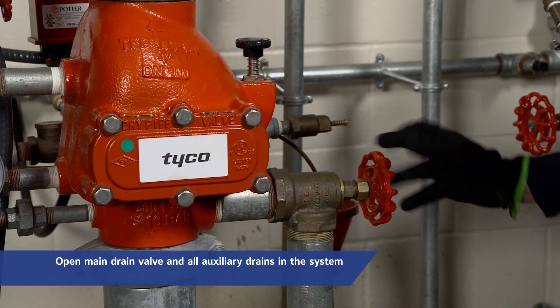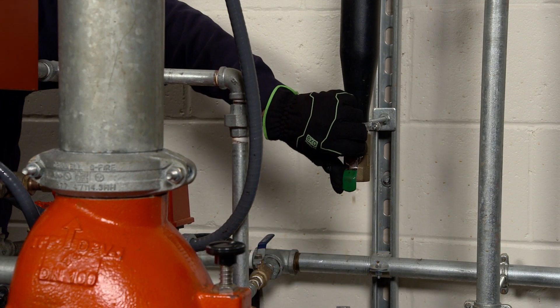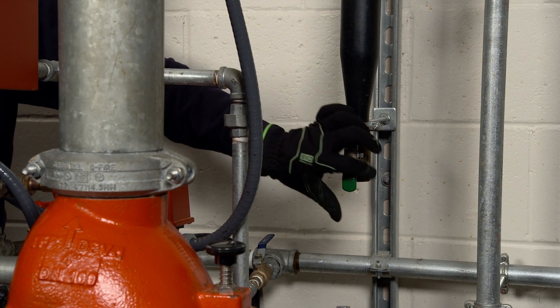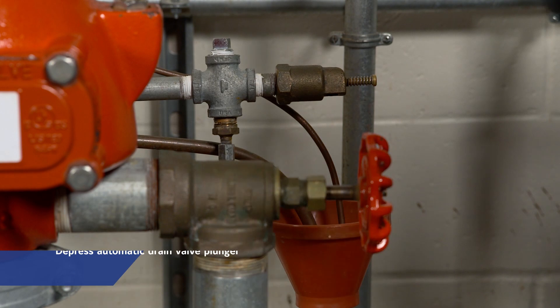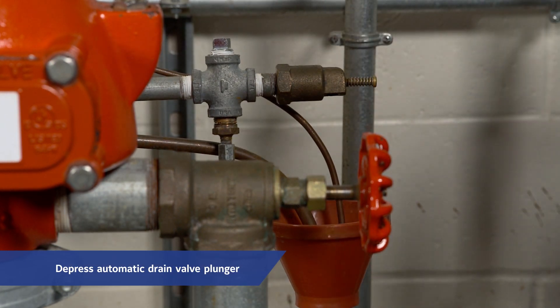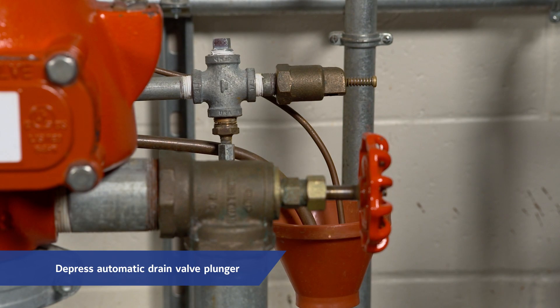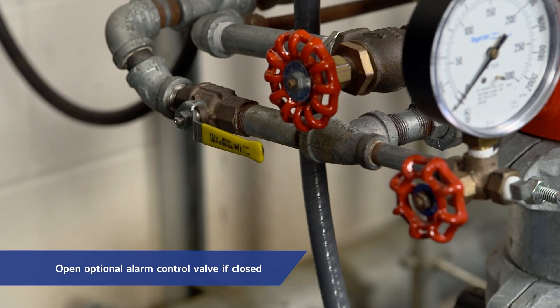Next, open the main drain valve and all auxiliary drains in the system. Close the auxiliary drain valves after water ceases to discharge. Leave the main drain valve open. Depress the plunger of the automatic drain valve to verify that it is open and that the DPV-1 valve is completely drained. Open the optional alarm control valve if it was closed to silence local alarms.